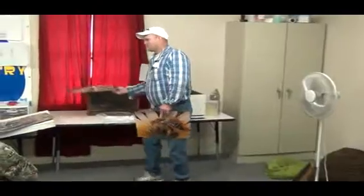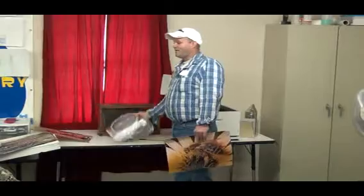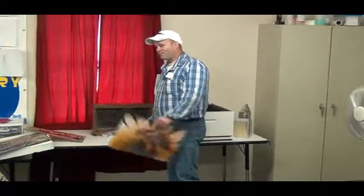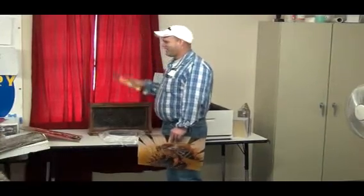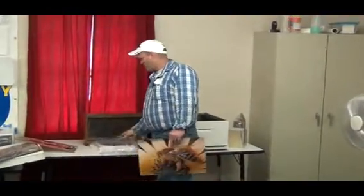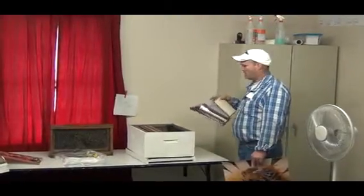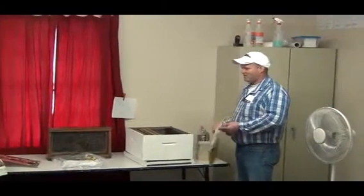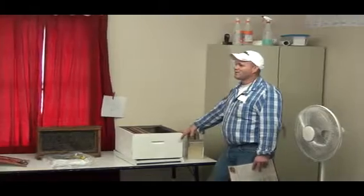This is all you need to get started: get a veil, a long sleeve shirt — be white, don't wear black, they'll think you're a grizzly bear — and a hive tool, about four or five dollars. Get a smoker, about $25, and you're good to go.